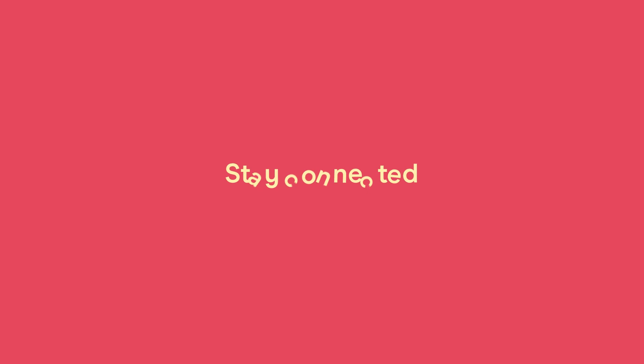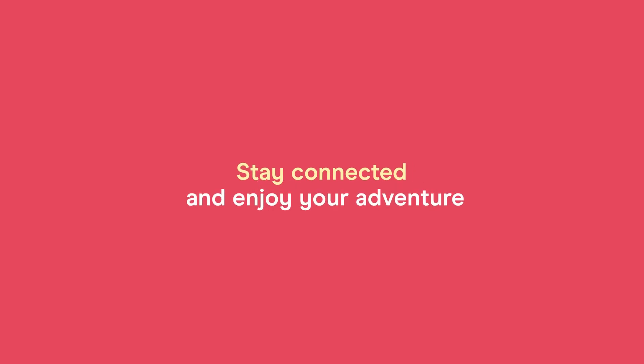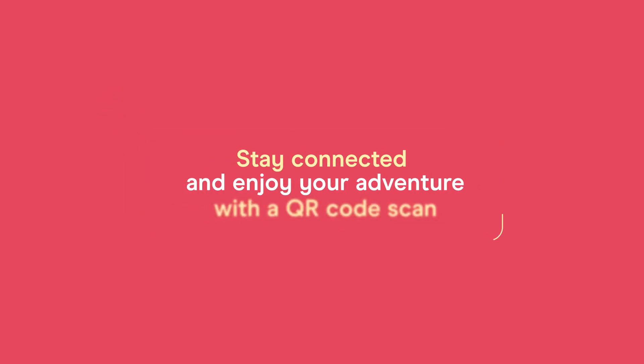That's it. Stay connected wherever you go and enjoy your adventure with just the simple scan of a QR code.